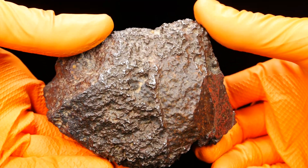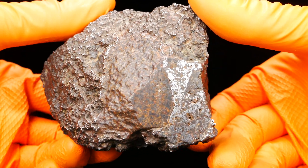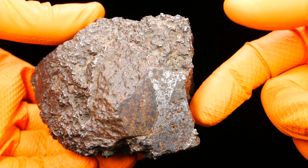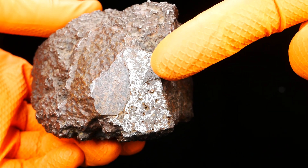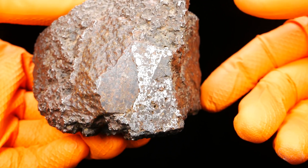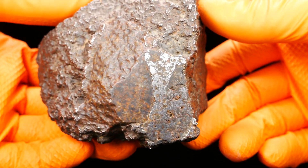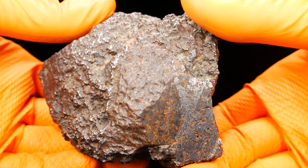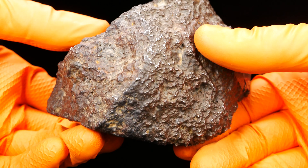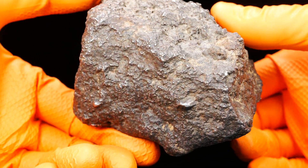Look at this new fantastic mesosiderite — very big silicate inclusion, and we can already see nice iron, so it will be nice when it gets etched. Very clean specimen, no rust, no sand or caliche — it's completely sandblasted from the surface.